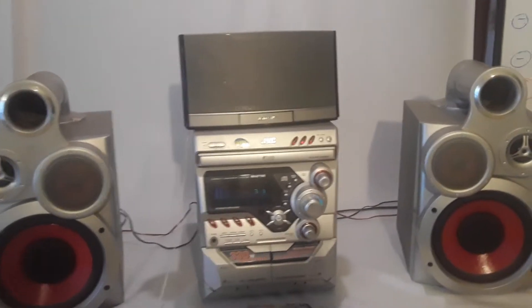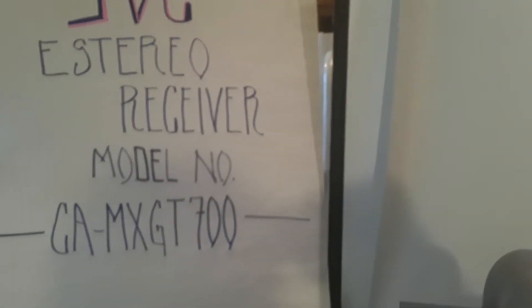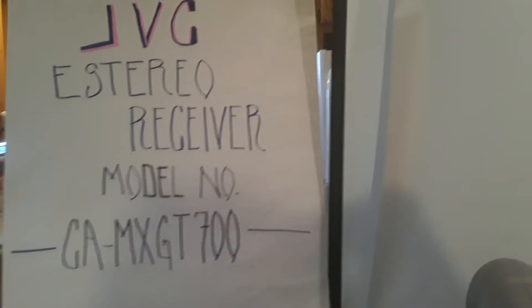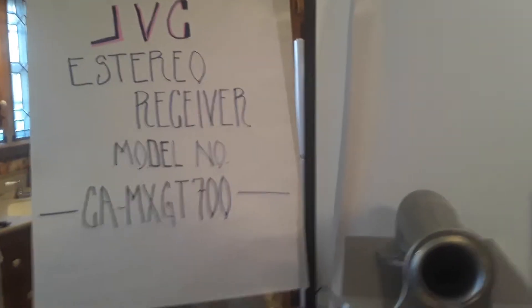Hello everybody. I just want to make a short video about this unit that I have for sale on eBay. It is a GBC stereo receiver, model number CA-MXGT700. I'm sorry about the 'E' at the beginning of the word stereo — I know it's stereo, not 'a stereo.' In Spanish it's 'estereo,' that's probably why I misspelled it.